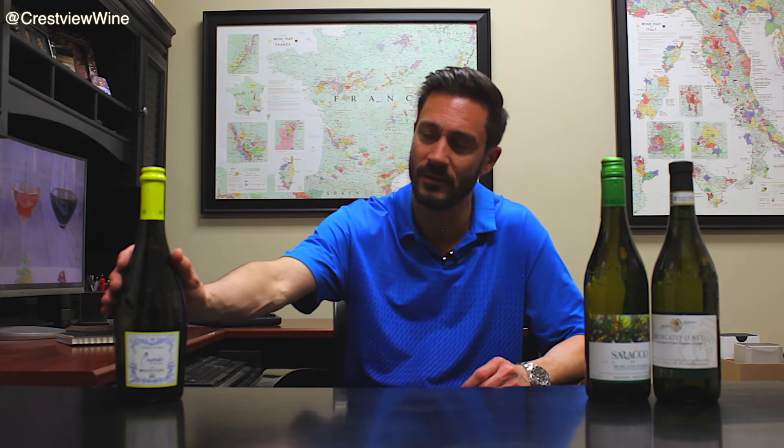There are Asti Spumantes and Moscato d'Astis as expensive as $20 that we sell here in the store. But these range anywhere from $9.99 all the way to $16.99. Cupcake is one of the most popular that we have in the store. It is produced in Italy, even though Cupcake has wines from everywhere else in the world. These are the Italian Moscato d'Astis that happen to be some of the most popular ones in the store today.